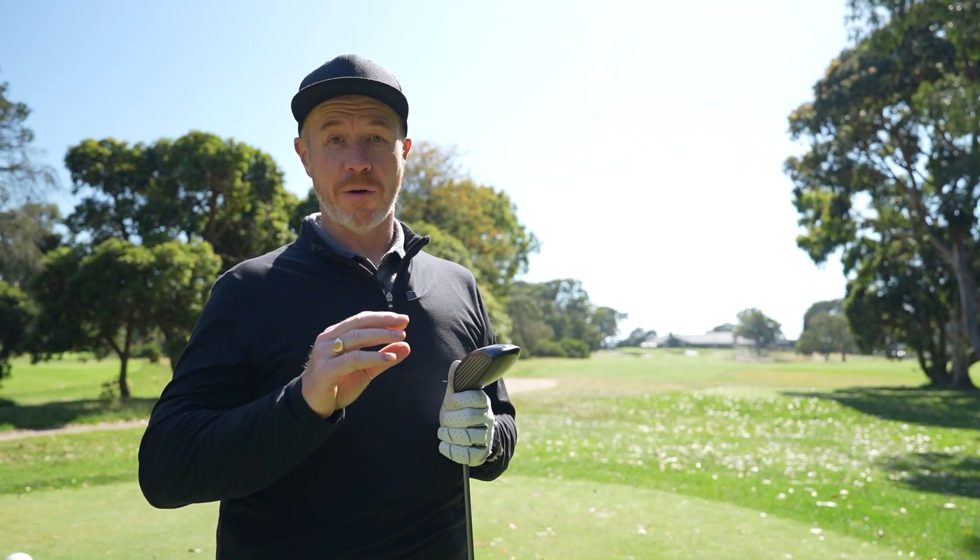This three-wood, 15 degrees — of course there's a range of loft configurations across the range of fairways. Let's check them out.